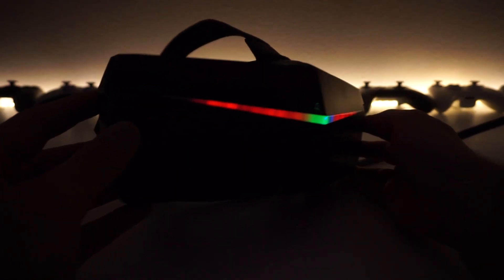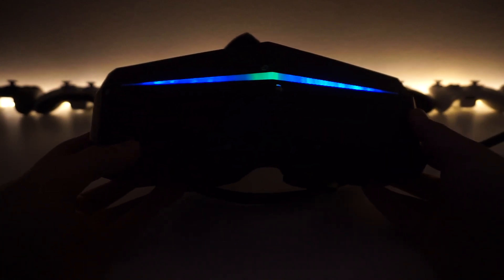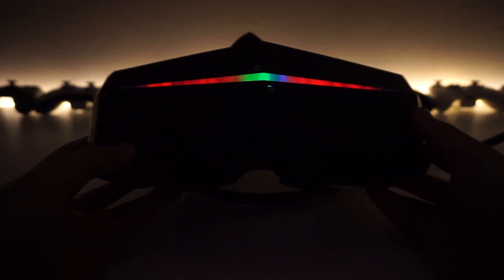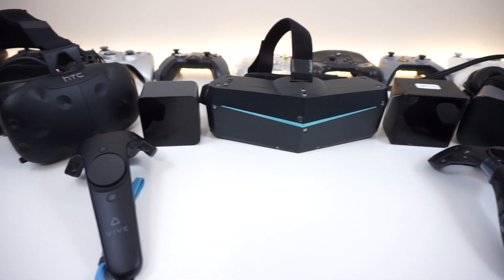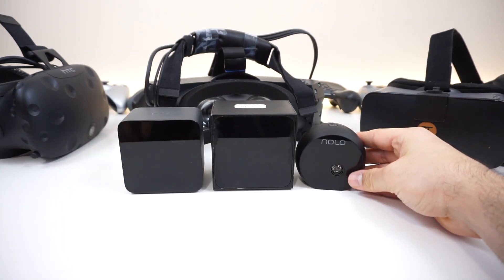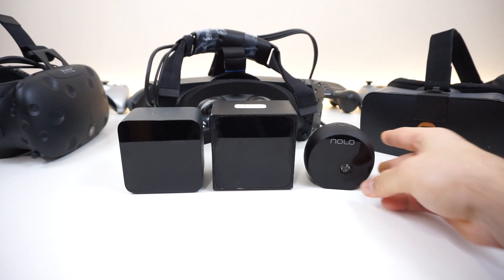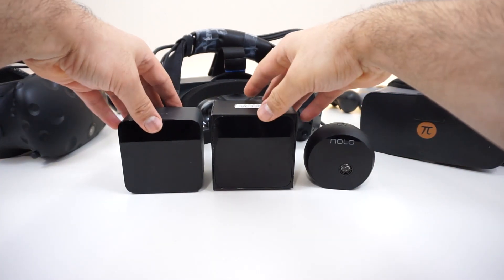The headset also has some cool RGB effects on the front. Right now they seem random, but hopefully in the future we can adjust and customize them. Here's a side-by-side comparison of the controller, the headset, and the base stations. I've been told the base station design might change — right now it looks a bit beat up but it works — and that could change to something else.